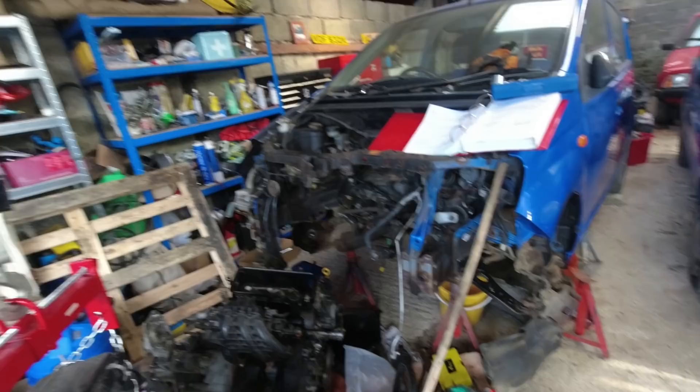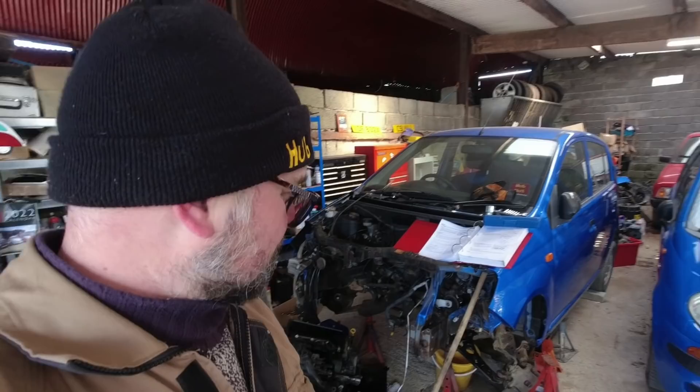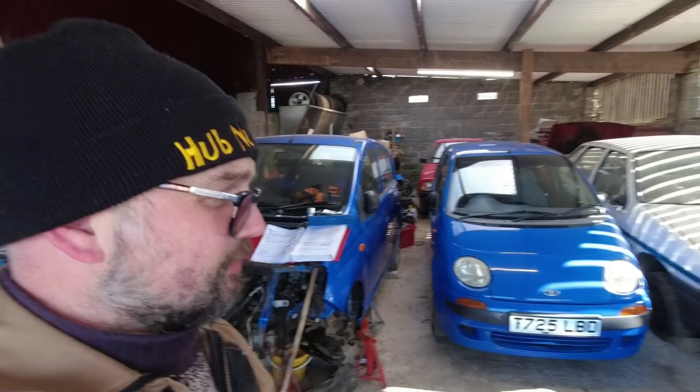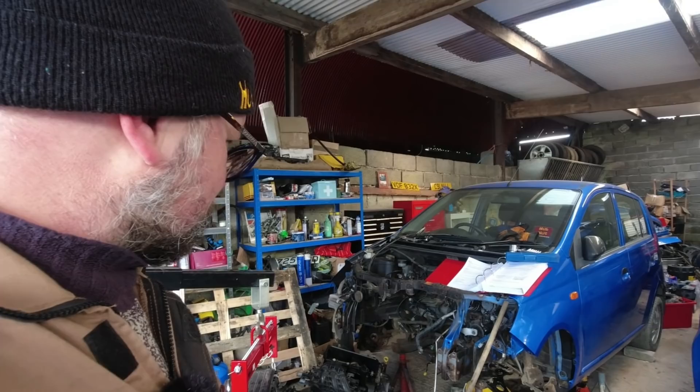She needs de-rusting, she needs protecting, she needs painting. Daihatsu in their wisdom don't seem to have used paint here, just primer. That's not unusual at all on modern cars — current Fiat Panda you'll often find the inside of the bonnet unpainted, Citroën C3s don't paint any of the underwing area you can't see. But this car has got to look right — absolutely not slapdash.